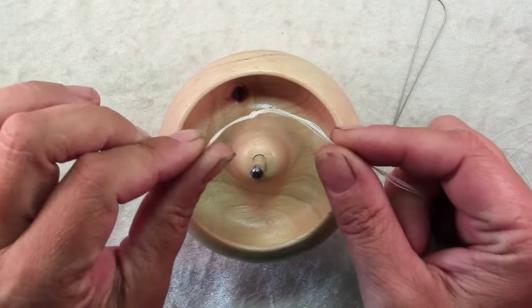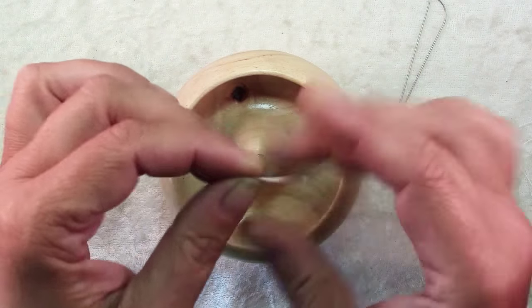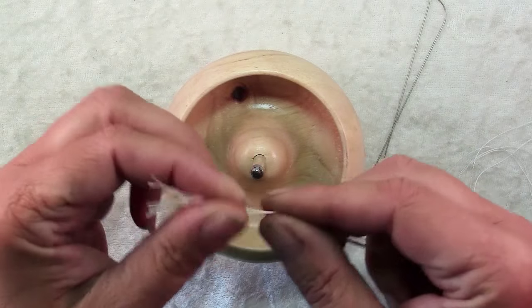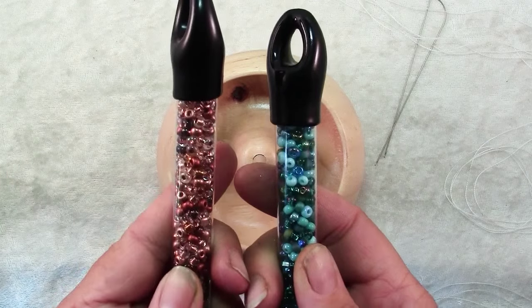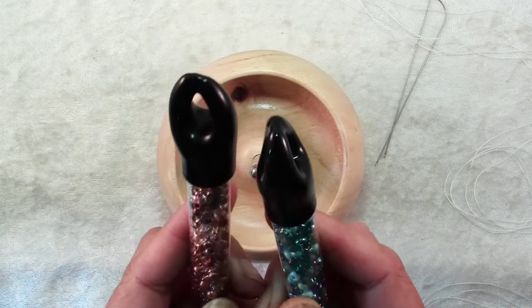The first thing you'll want to do is take all six strands of your bead stringing thread, gather them all together at one end, and tie them all together in an overhand knot. Next, decide which color you want on the sides of your necklace and which you want in the center.